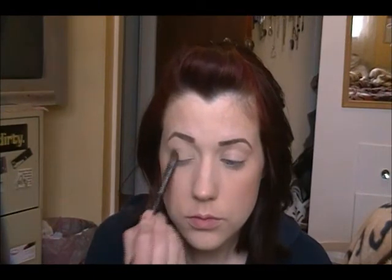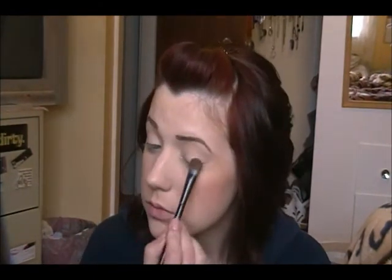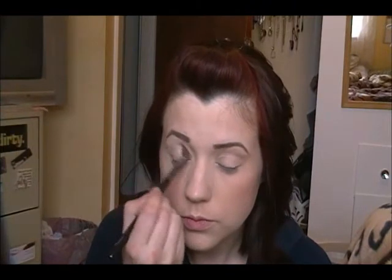I love using a primer for my eyeshadows just to keep them from creasing. Then apply a light shade of eyeshadow all over your eyelid — it can have a slight shimmer, totally up to you, just something at least a shade lighter than your skin. In the crease, I'm taking a matte shadow that's one to two shades darker than my skin, just to give a little dimension, a little contour, and a slightly smokier effect in the crease area. Just blend that right in — you don't want to see any start or stop lines, you want it to look seamless.